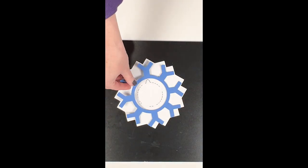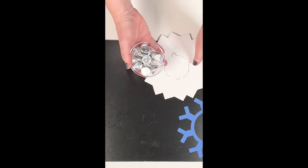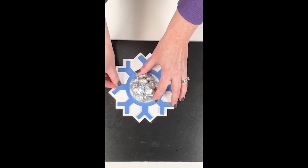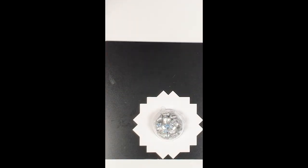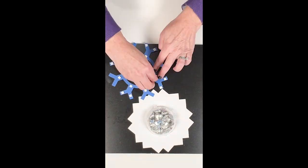Let's make candy domes that look like snowflakes. These are perfect to make with your Cricut, Silhouette, or Scan & Cut for snow days, winter parties, any kind of party with a snow theme, ski teams, or ice skating.